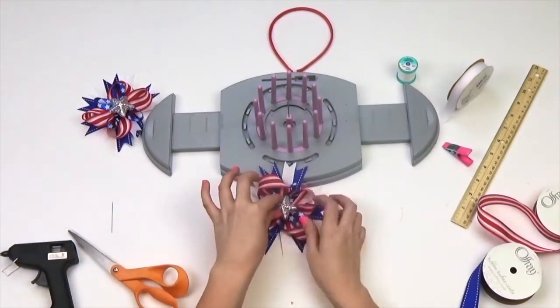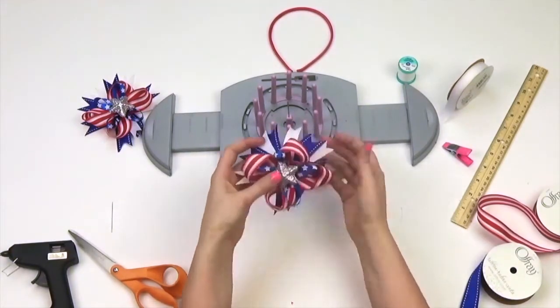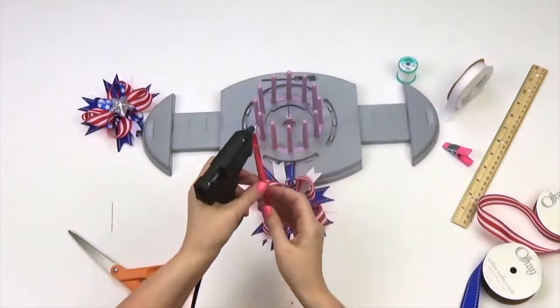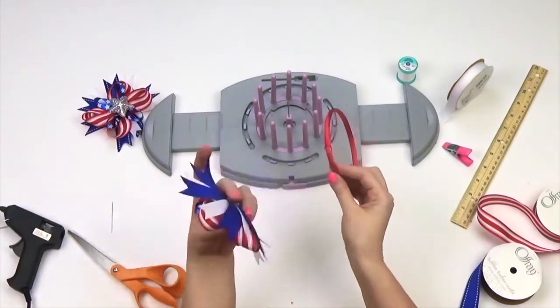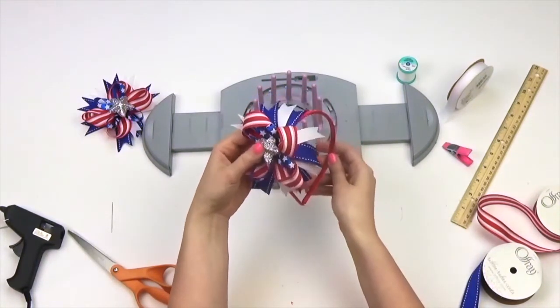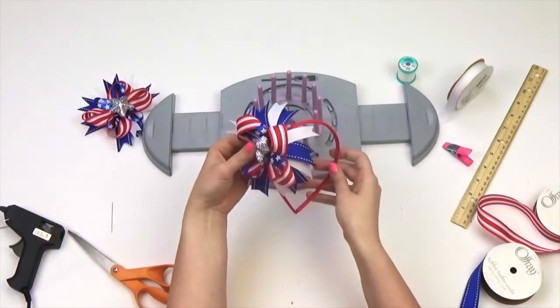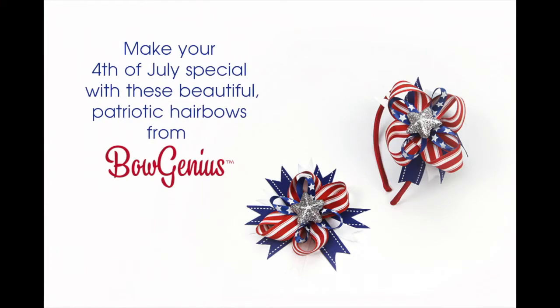We're putting our bow on a headband, but feel free to use whatever you would like, such as a scrunchie or hairpin. Hair bows are easy with Bow Genius. Yes.